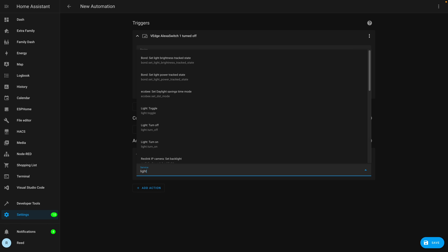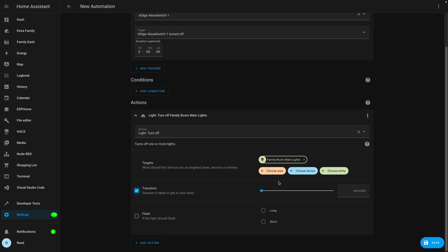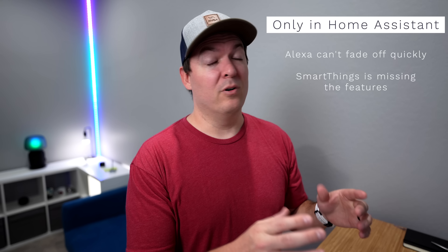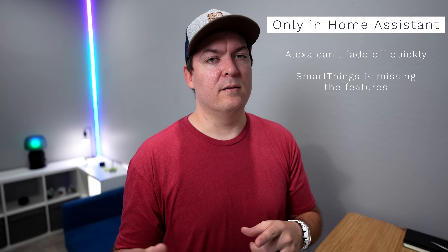Type in 'light,' select light.turn_off, then select transition and choose how long. I like to do 15 or 20 seconds — that's a good amount of time, not too fast or too slow, because if it's too slow you might not notice it. You can't really do this — or at least I don't think you can — in SmartThings or Amazon routines. If you know how, just let me know down in the comments.